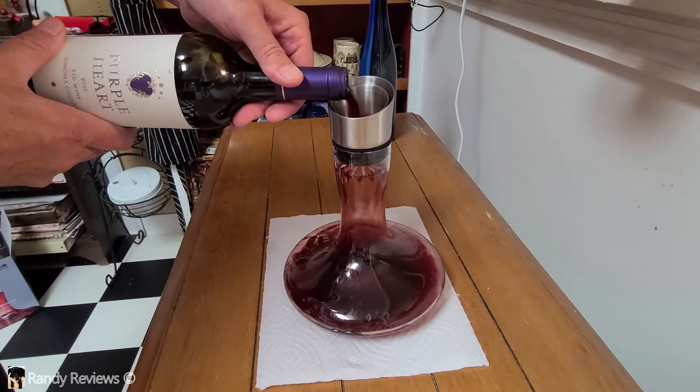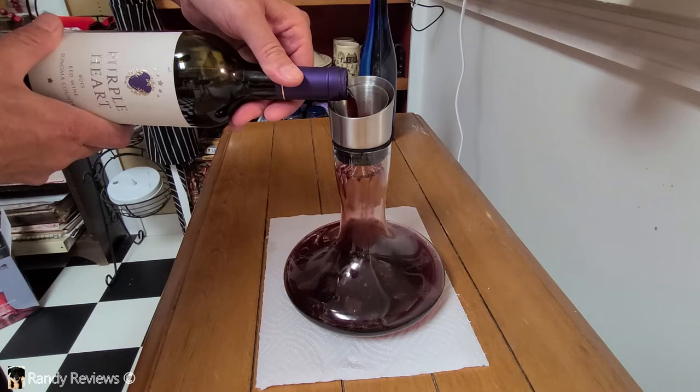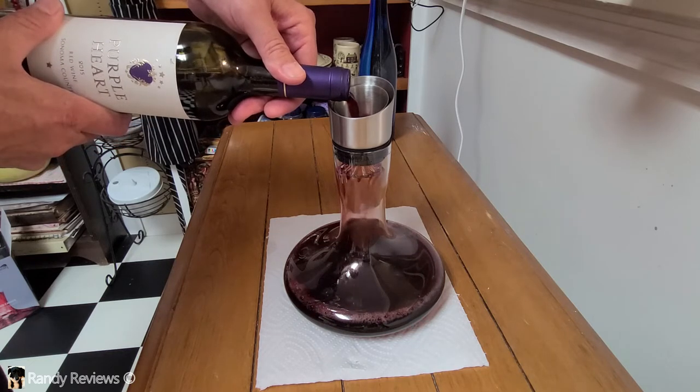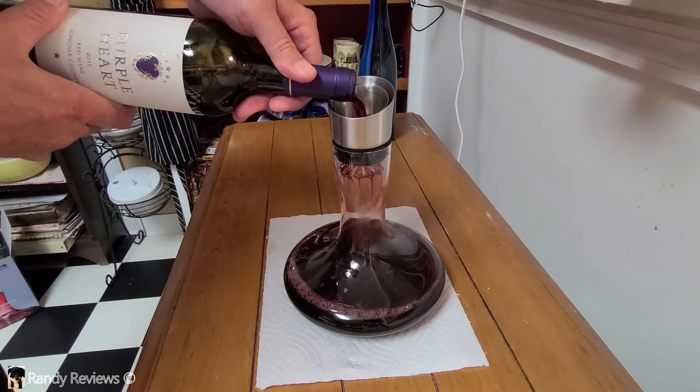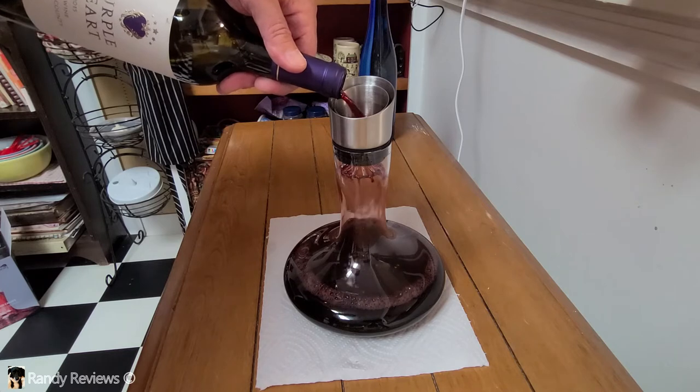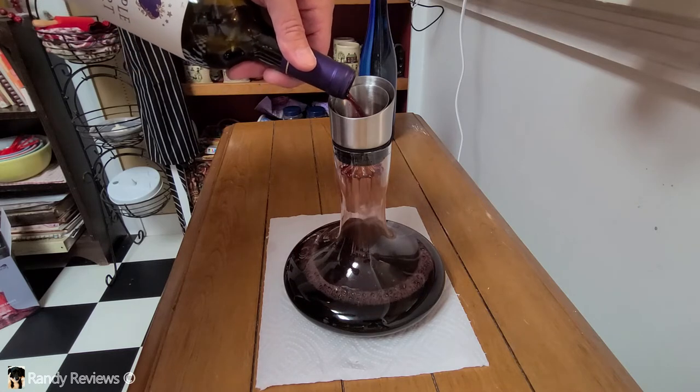When the wine comes in contact with oxygen, that's when it will develop its aromas — this is what we mean when we say the wine wakes up. An aerator will accelerate the oxygenation process. Here we're putting a whole 750-milliliter bottle in, and then we're going to let it aerate for three to five minutes and it should be good to go.